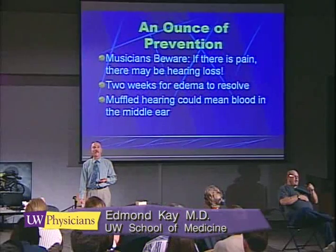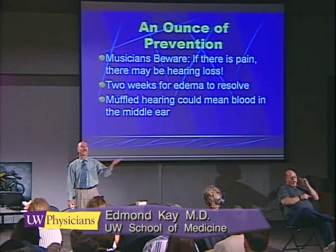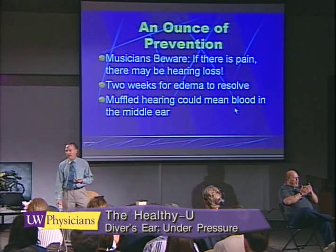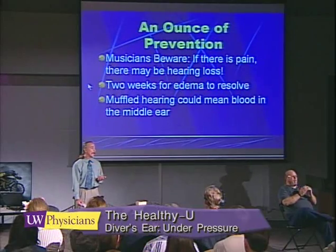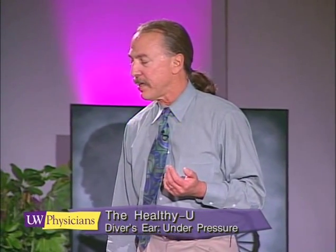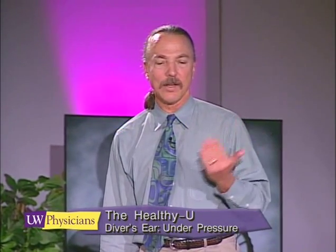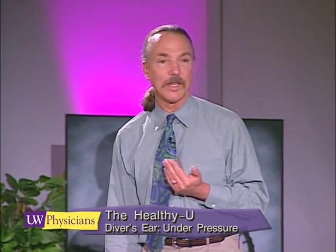If you're on a vacation and you've just flown to the Bahamas and you injure your ears on the first day there, it takes two weeks for that trauma to resolve. Oftentimes we'll have people with trauma to their ears who lose a better part of a diving vacation. Muffling of hearing means that there's something wrong with the middle ears and not something you should ignore — it could be blood or fluid in the middle ear.